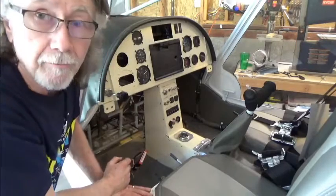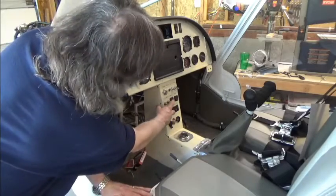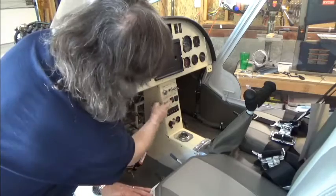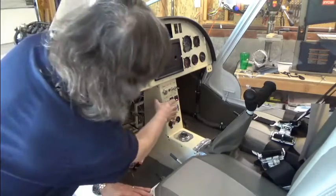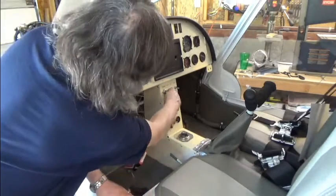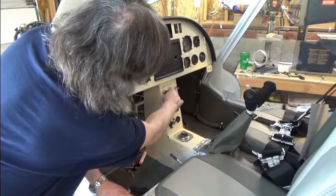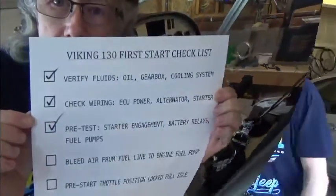I'm going to leave that relay activated and now test the fuel pumps. Fuel pump number one — you hear that? And fuel pump number two. Both work. Next we'll test the activation of the starter engagement. Turn it on — alright. That completes check number three.